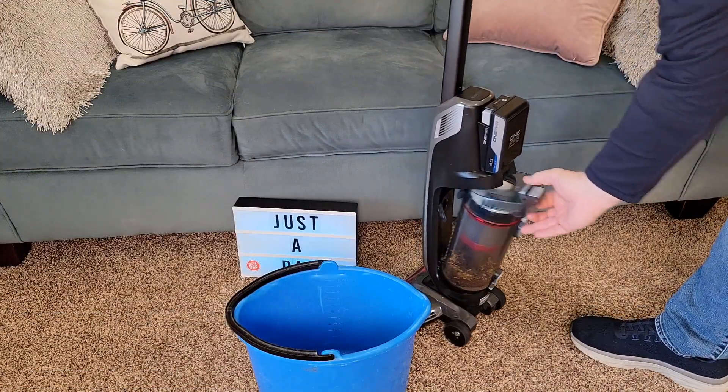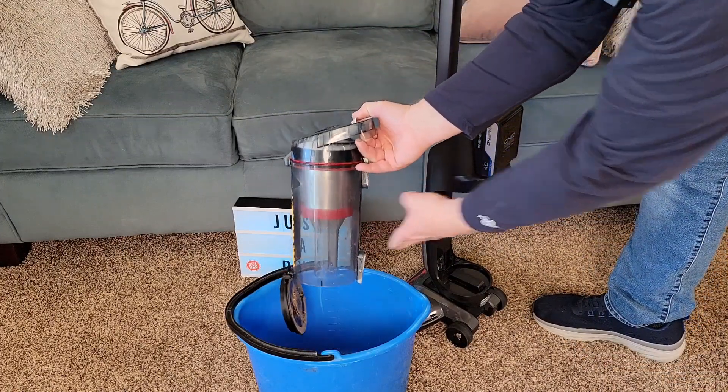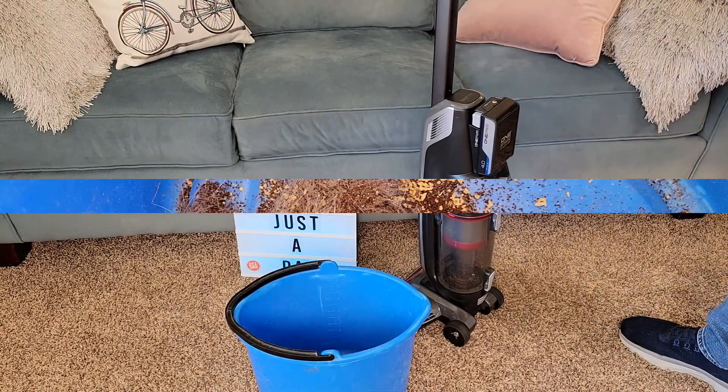Let's see how easy it is to empty — it's got a bunch of stuff in there. Take it over to a trash can, everything comes out. It's still nice and clean in there. Close it, put this back on, and snap it.